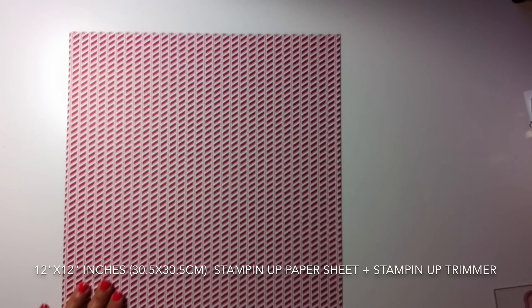The base of the bag is done. Now I'm going to make the handles. I grab the strips of paper I cut at the beginning, fold them in half following the scoring lines I made with my Stampin' Up trimmer, and use glue to put the paper in place — though this isn't necessary. With my hands I just shape the strip; you can also use a bone folder or scoring tool.